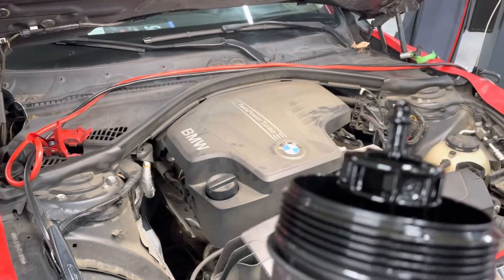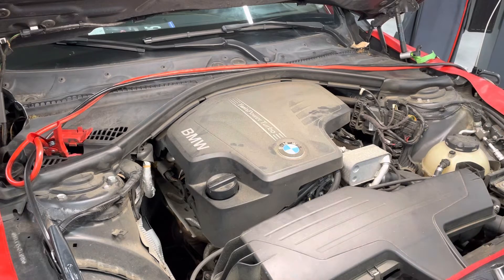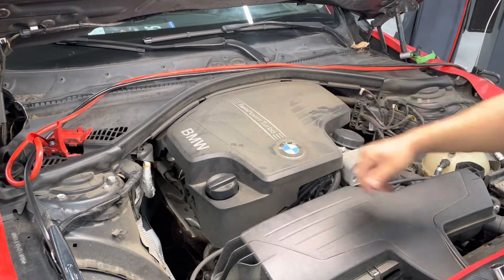Why that's so important on these N20s, or the new generation BMW motors, is they all use what's called a volumetric oil pump. At idle, these oil pumps don't move much oil — they don't have a lot of pressure — and they do that to reduce emissions, same thing with the engine start-stop. So when you're missing the O-ring on a motor that's already reducing its oil pressure at idle, you're pretty much starving cylinders three and four of any oil pressure.